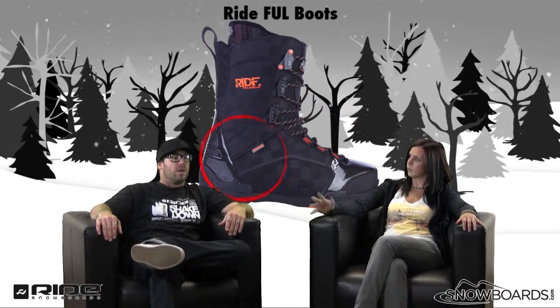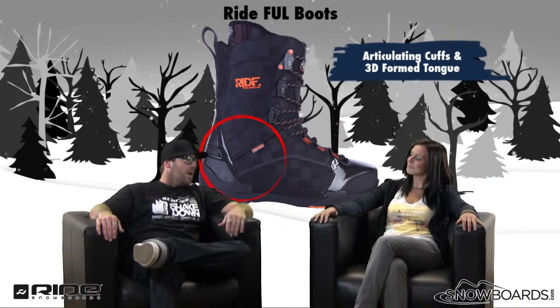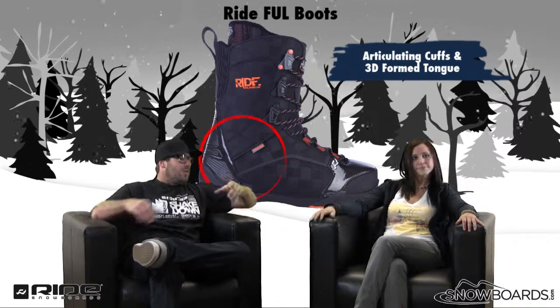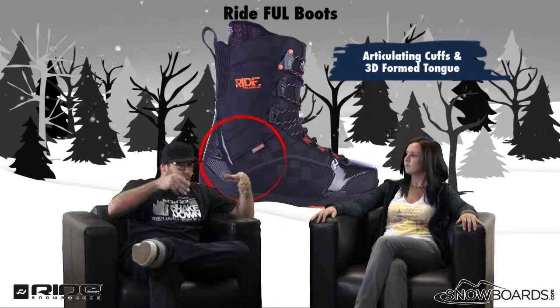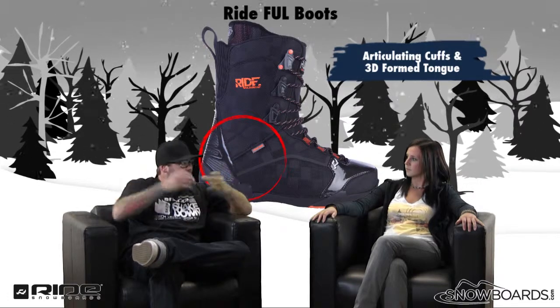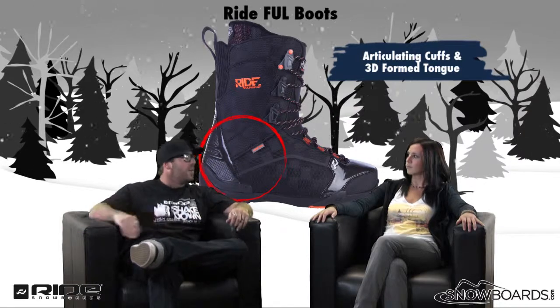And articulating cuffs, right? It has an articulating cuff, a 3D foam tongue, which is one of the key items on the boot — the way it sits in there. There's Velcro laid into it where you set your tongue in there and it sits in place. You don't have to worry about that tongue slipping and sliding around. You never have to pull on it, the way that it's formed.